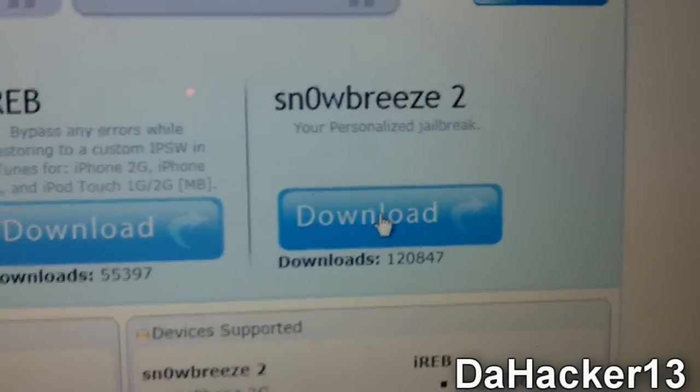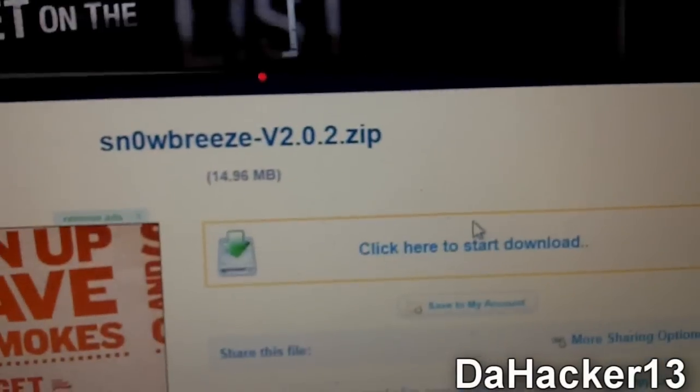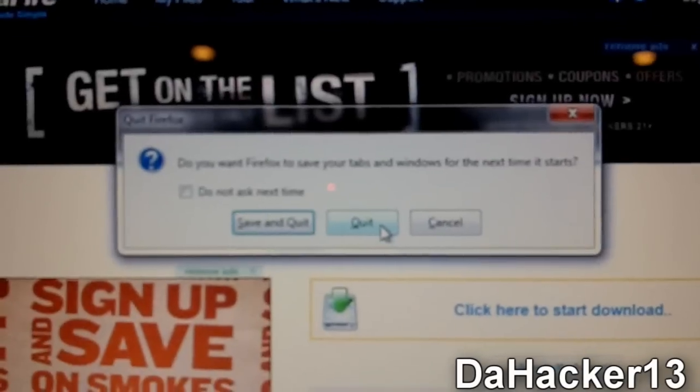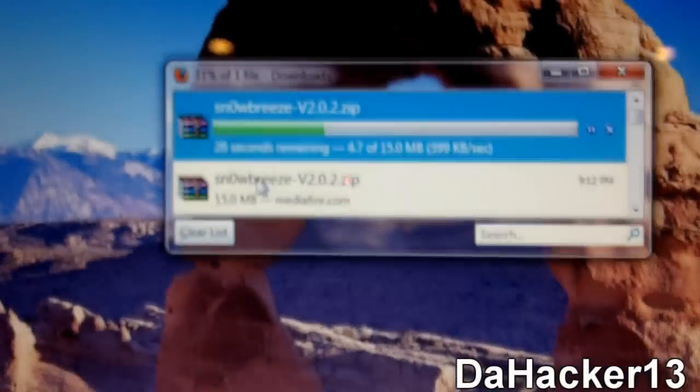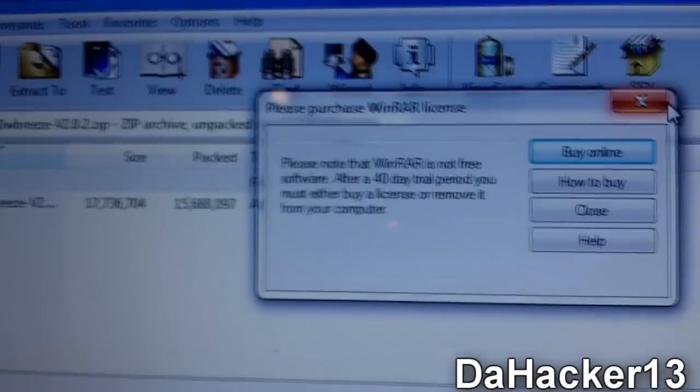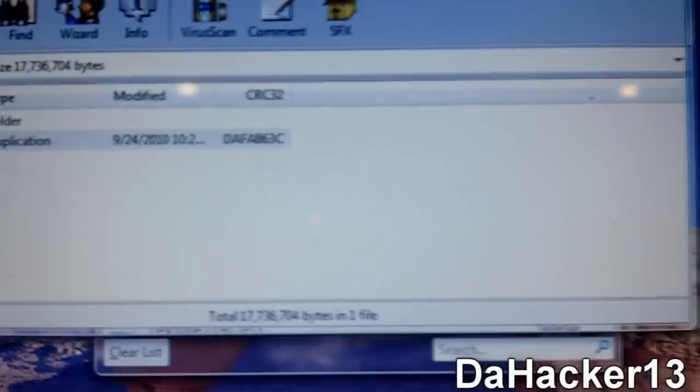Go to the website linked in the description below and click download for SnowBreeze 2. It should bring you to Mediafire — click here to start the download. You will need WinRAR to open up the zip file. Once the download is finished, it should open in WinRAR, and you can just drag the SnowBreeze executable onto your desktop.